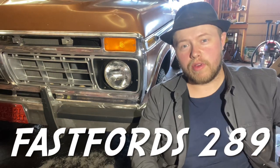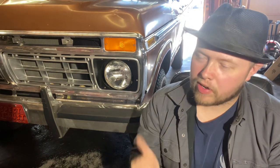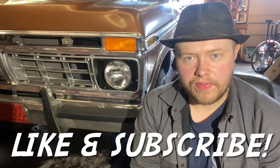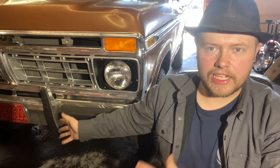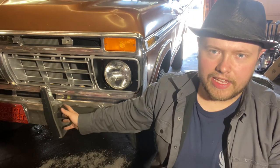Howdy y'all, FastForce289. Welcome back. In this video we're going to be working on my 1977 Ford F-150 and we're going to be changing out the pitman arm. This is a four-wheel drive. On a four-wheel drive the pitman arm has the ball joint socket built into the pitman arm instead of the drag link like the two-wheel drive. So we've got to change the actual pitman arm to get that sloppiness out. I'll show you how sloppy it is when we get underneath the truck, but let's take a look at the new parts we got.